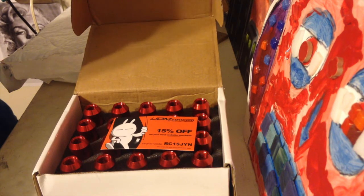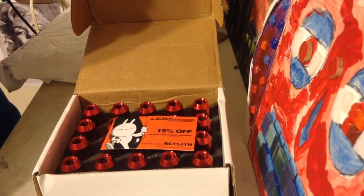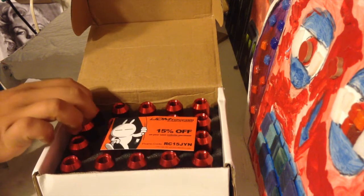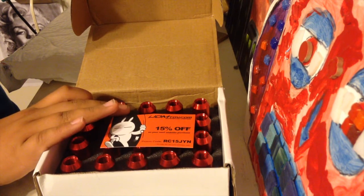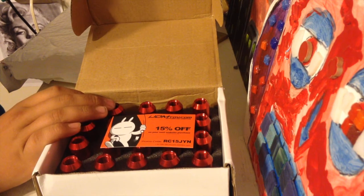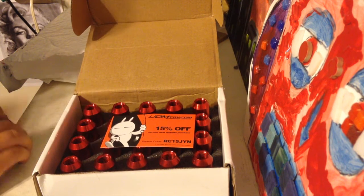Oh yeah, before I go — I'm also going to make another video of me putting these on my car, actually on my wheels. If you guys want to check that out, it'll be in a couple of days or a couple of weeks because it's raining outside and I don't know how long it'll take to stop raining. All right, you guys have a good one, bye!